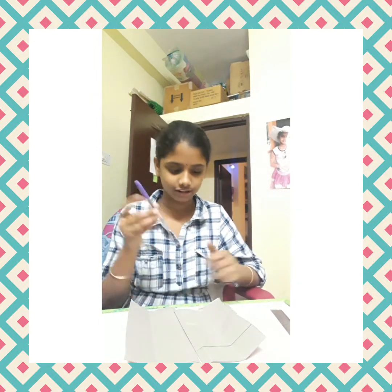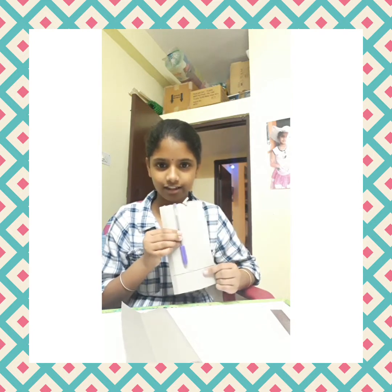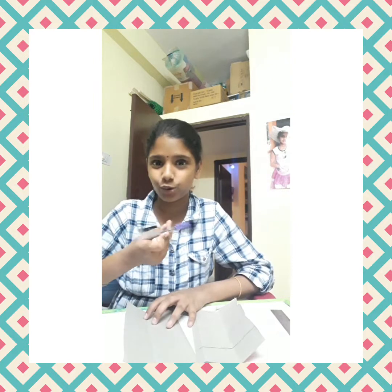Easy Father's Day gift with cardboard. Start by taking two cardboard pieces and a pen. Take measurements with the pen — no need for a scale. You can also give the pen as a gift. Cut it.